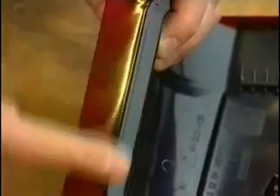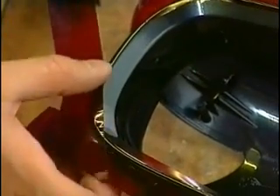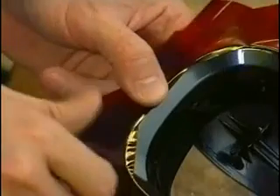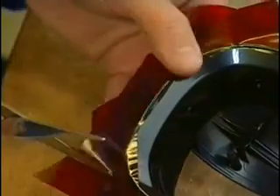A prerequisite for vacuum casting is a perfect master model, which can be made conventionally or by one of the new generative techniques like stereolithography, FDM, or LOM. Not only the part itself, but also every scratch, every pore, and even a fingerprint will be duplicated by vacuum casting, so the surface of this master model must be absolutely perfect and not defective in any way.